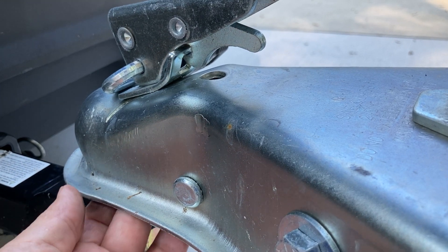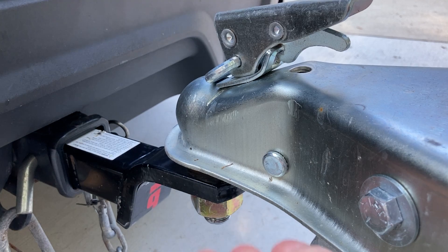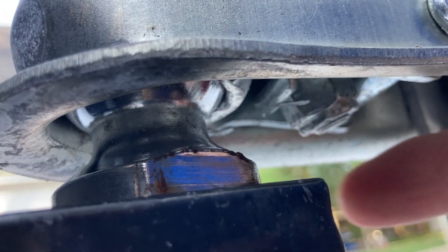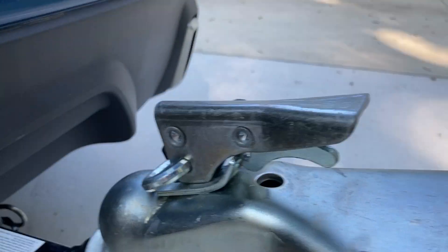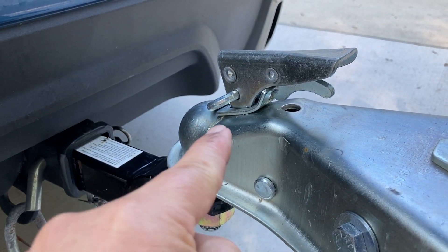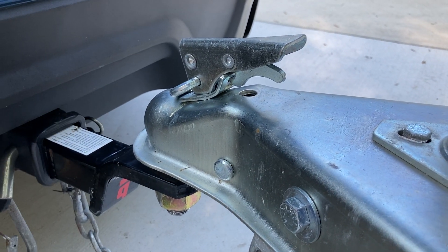Keep coming back to make sure the coupler is latched. Latching means you physically reach under and feel the little pawl that comes underneath and catches the bottom of the ball — you want to make sure that's there. There have been times where it gets jammed up and ends up on top of the ball, and your trailer's not coupled even though it may be sitting there looking like it is.